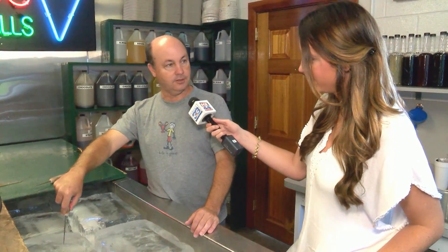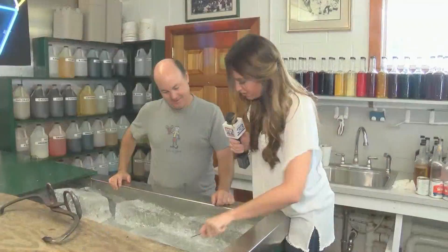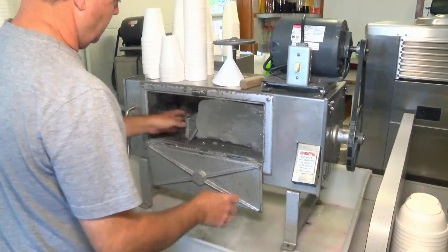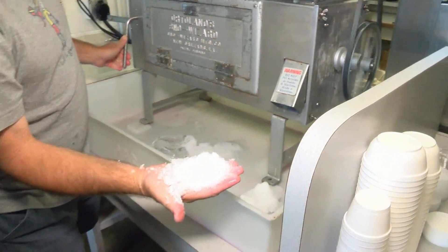It's the same ice that would be delivered to your great great grandparents' house with the man with the tongs, pulled by a horse. Just use an ice pick and we're gonna cut it down the middle. There are three blades on the inside that shave it real fine, and you can see how we take the block of ice, pull it real slow, and you get snow out.